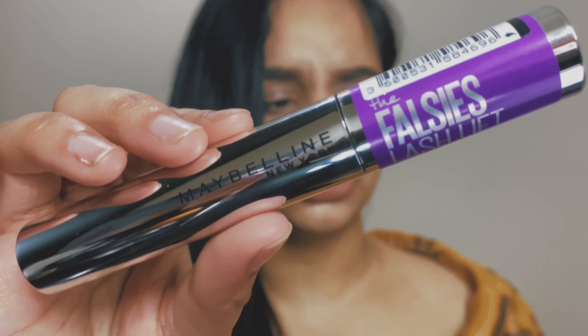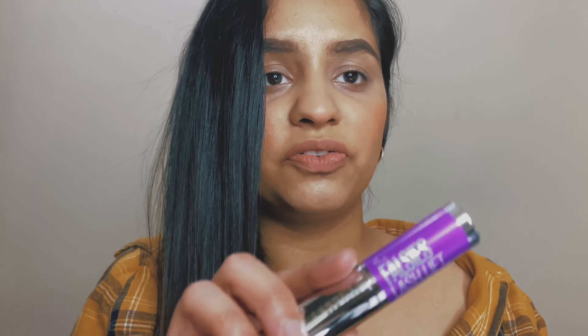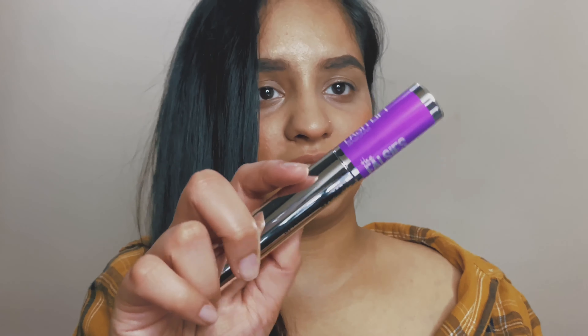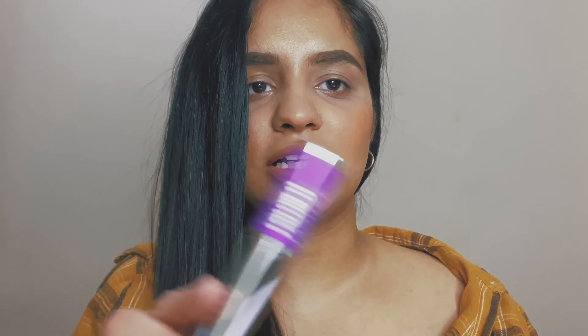This mascara has been compared to a professional lash lift that you get done in a salon. I haven't had that done so I can't really tell you about that. Now let's see what it claims — I made some notes on what it claims and what it really says it does. It says it looks better than a salon lash lift.